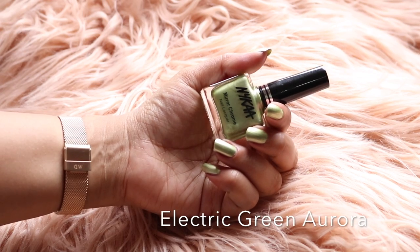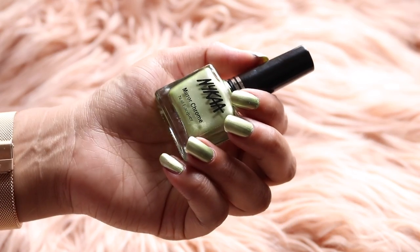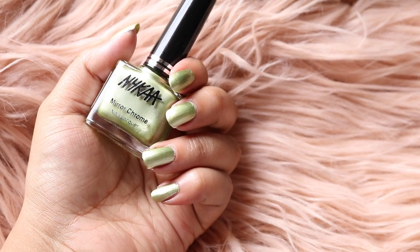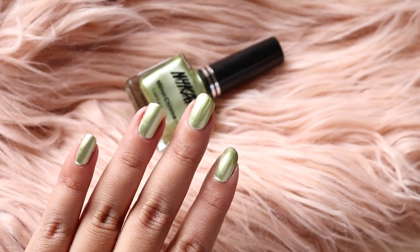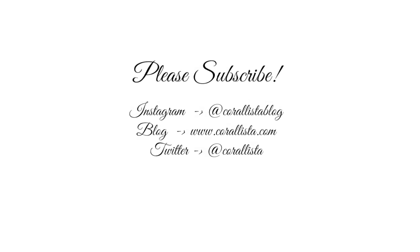The last shade in the range is a green — this is called Electric Green Aurora and this is like a light pistachio green color. That is all for this swatch video, I hope you found these swatches helpful. Thank you so much for watching, please don't forget to subscribe and I will see you soon in my next video, bye!